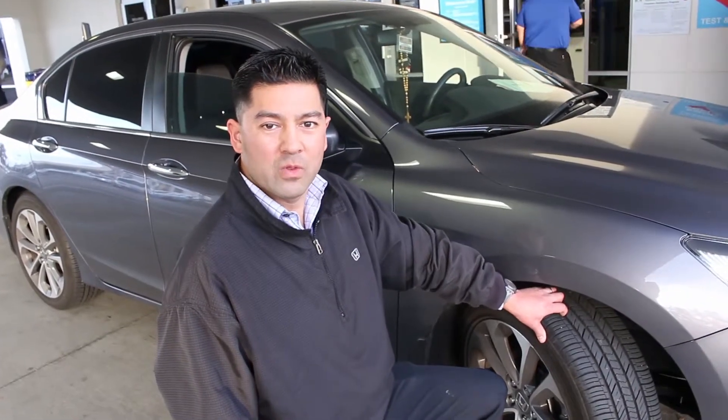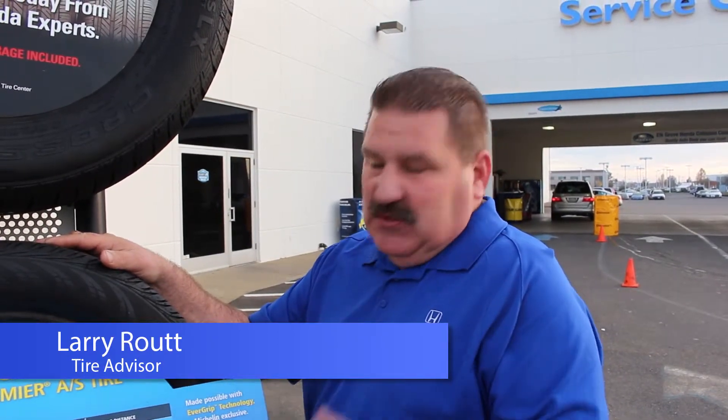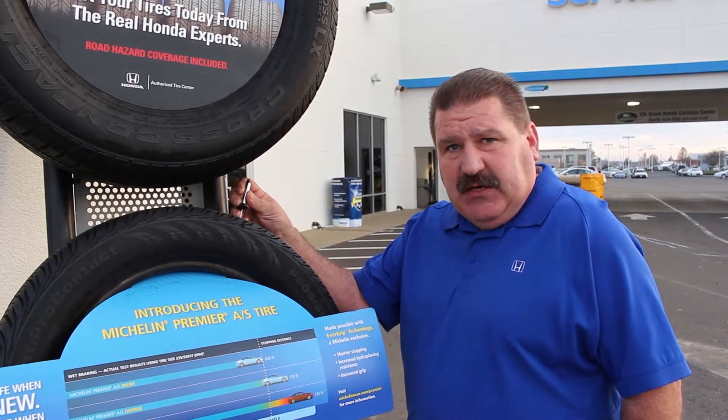Make sure your tires are prepared for the wet rainy season. For more information, let's talk to Larry. On wet roads, the right tire will give you shorter stopping distance and a better grip. So if you're not sure of the condition of your tires, feel free to come in for your free tire inspection.